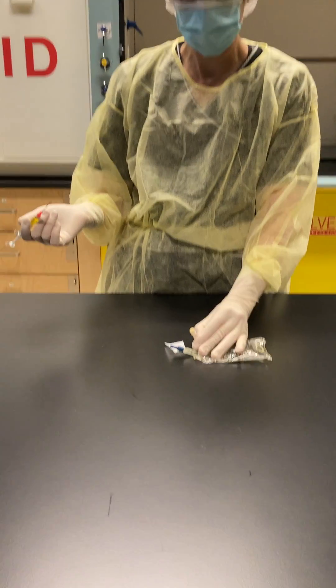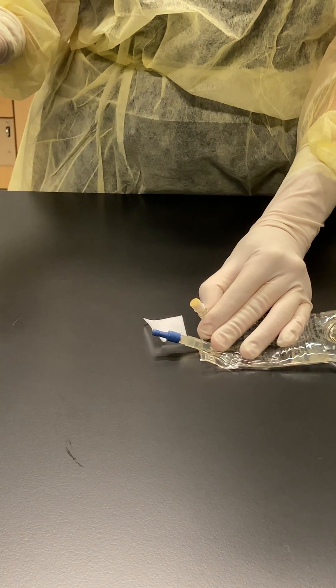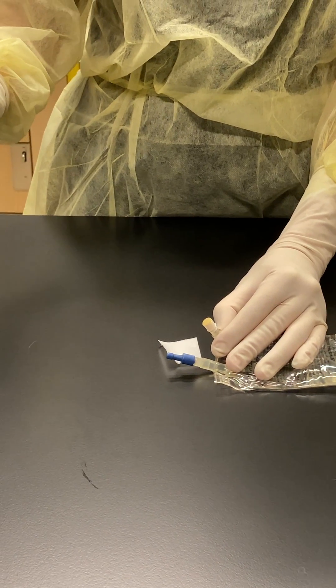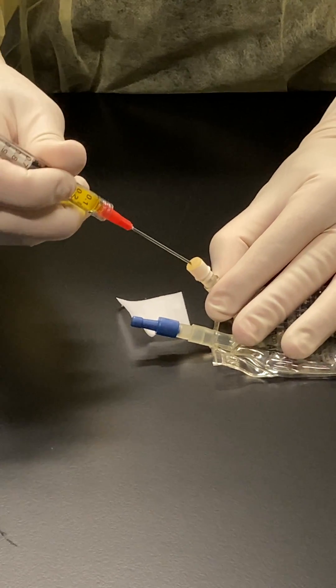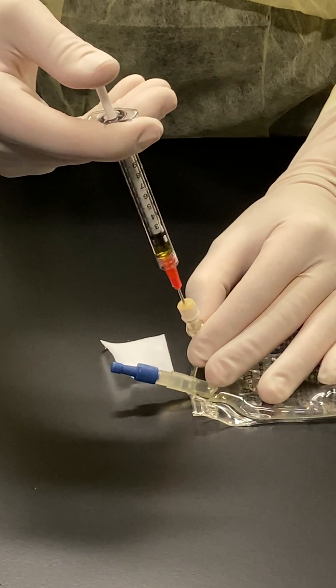With the port of my dextrose bag facing towards the air — coming down, the unidirectional air — as this is also considered first air, and then just push in my medication.